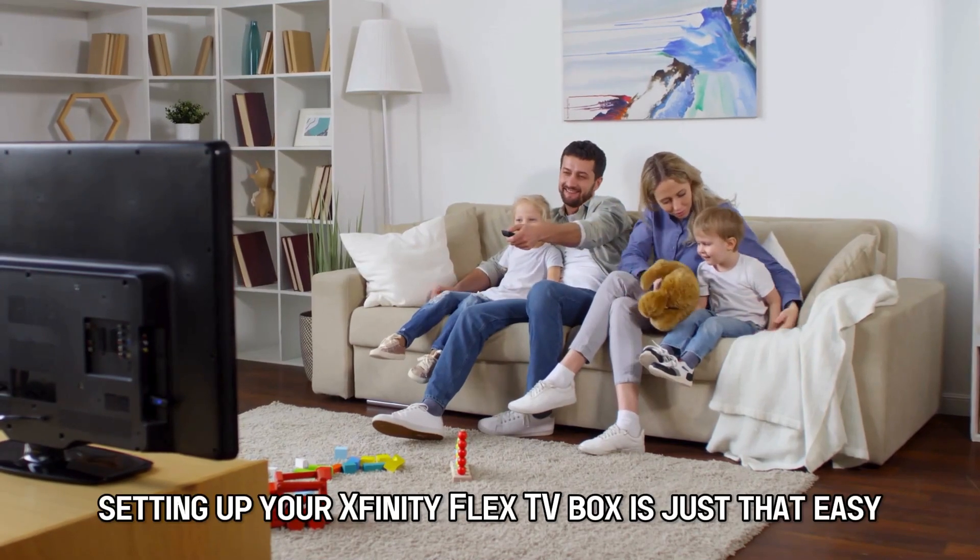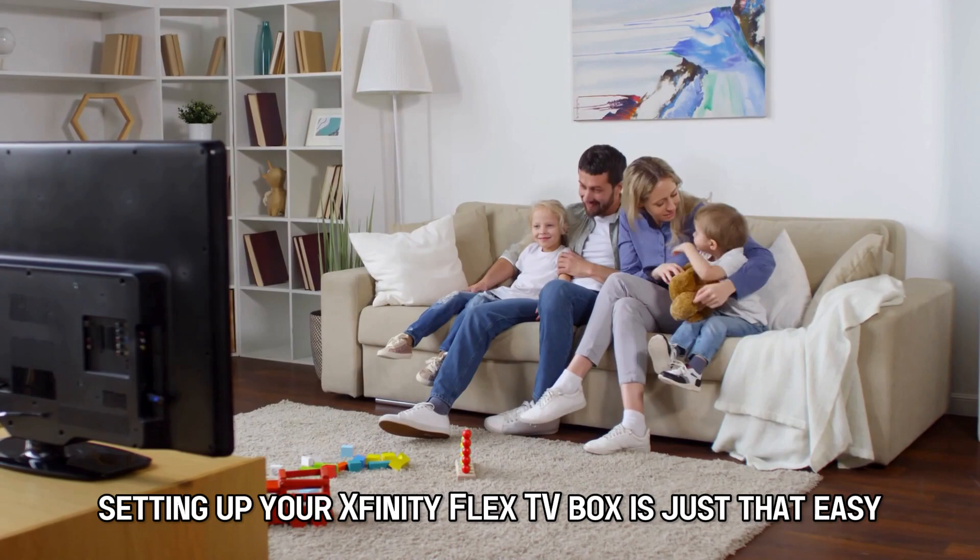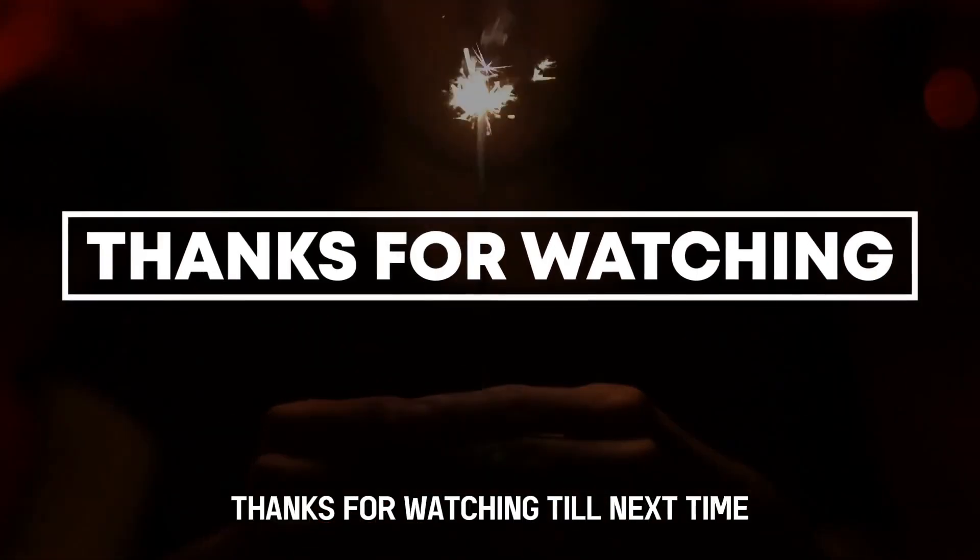So that's it. Setting up your Xfinity Flex TV box is just that easy. Thanks for watching. Till next time.